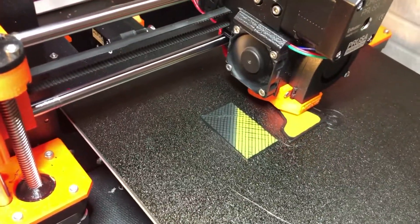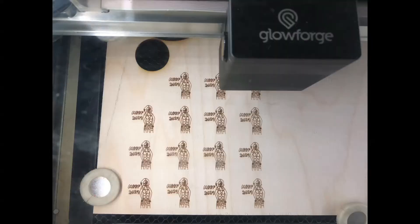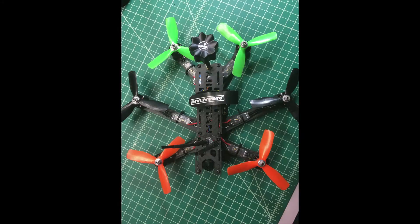There's 3D printing, black corners, lasers, printer corners, and other stuff too.